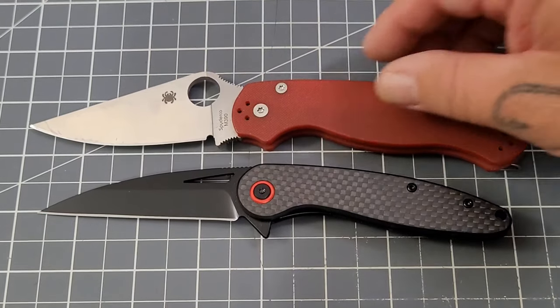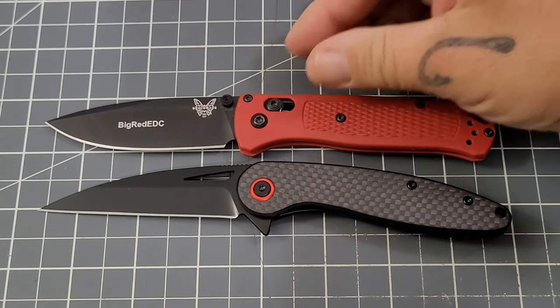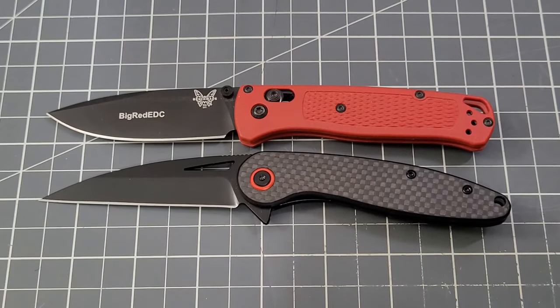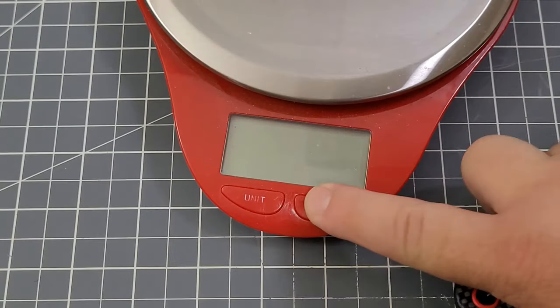Obviously the PM2 is a much larger knife. Where's the Bug? There it is — going to be a lot closer. Pretty darn close, as a matter of fact. That's a good size comparison right there.